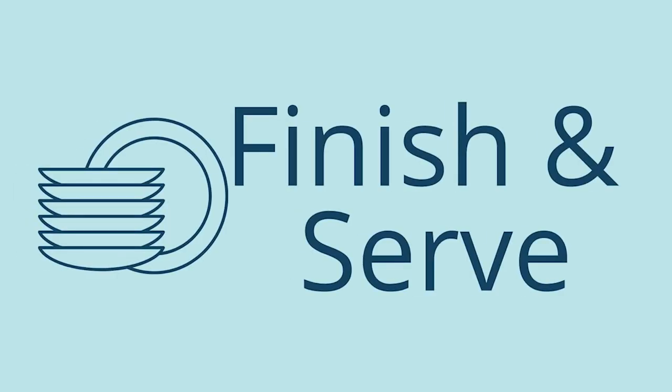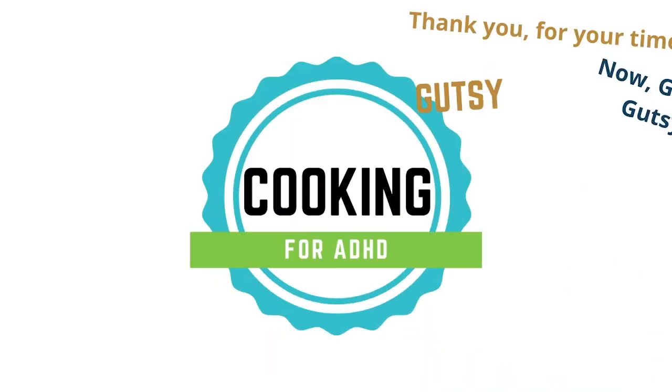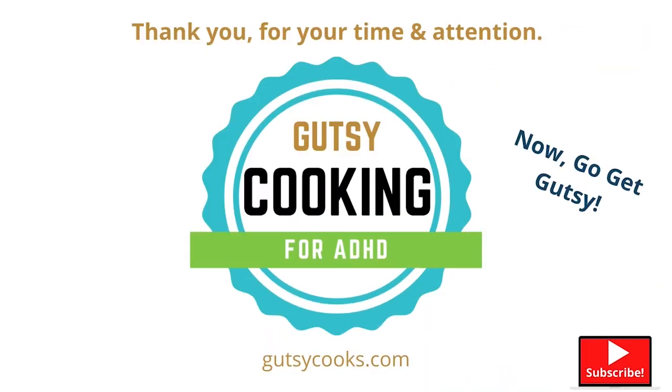Finish and serve. This is pretty easy — you cut it in triangles and put it on a plate. I would let it cool for about 10 minutes before you serve it or it will be too hot. I hope you've enjoyed this recipe as much as we love it at our house. Thank you for your time and attention. Now go get gutsy.